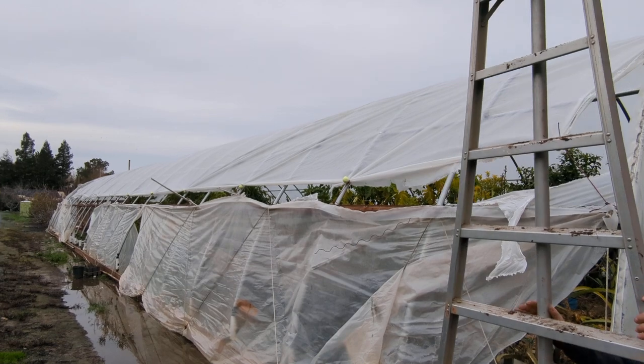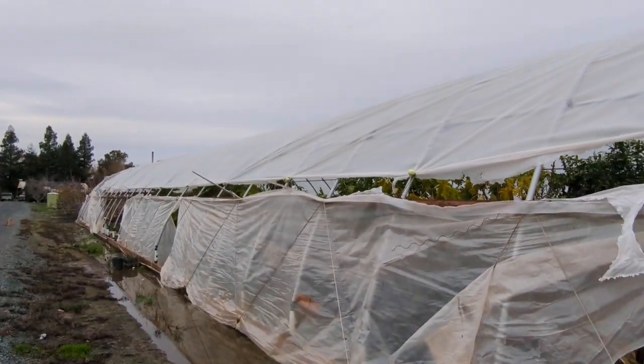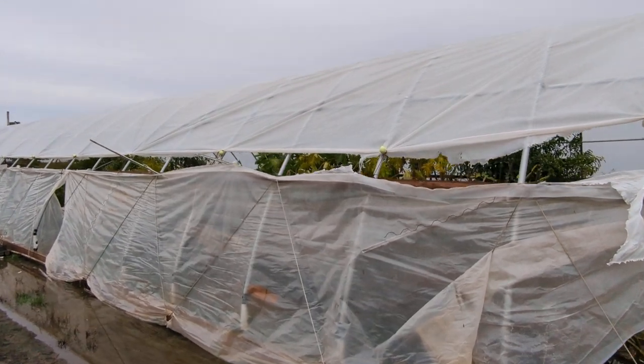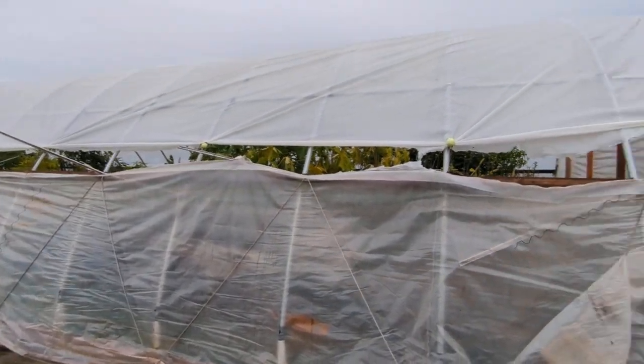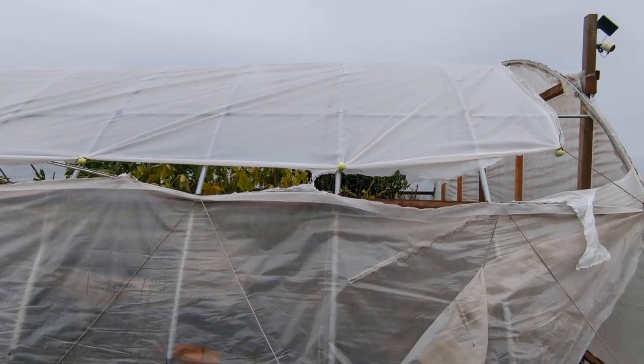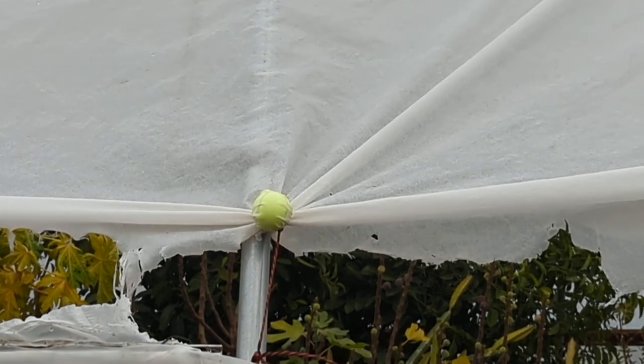Our greenhouse film has temporarily been reattached so it doesn't cause any more damage. We put about 11 tennis balls here, tie a rope around them to cinch it down and pull it down to the boards where the channel used to be attached.